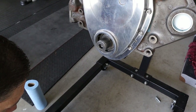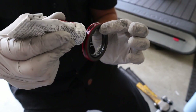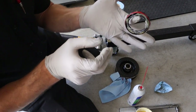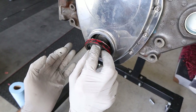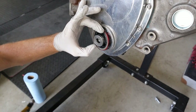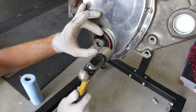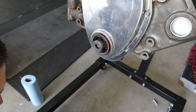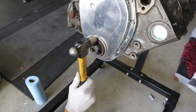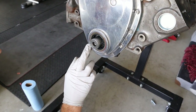Quick wipe and we'll take our silicone. Let's put a little film around the outside here - nothing crazy, just to fill any imperfections. The inside I'm not so worried about, it's more the outside. Then we take our hammer and tap it in there. As it gets down, wipe it so you don't smear it everywhere. Let's make sure it's even all the way.